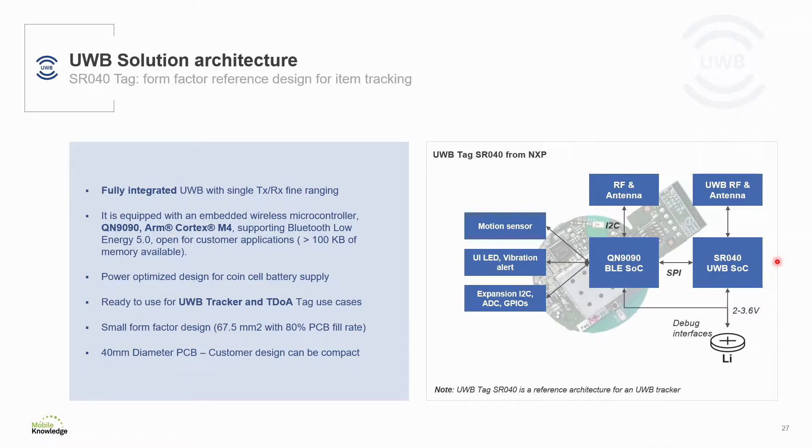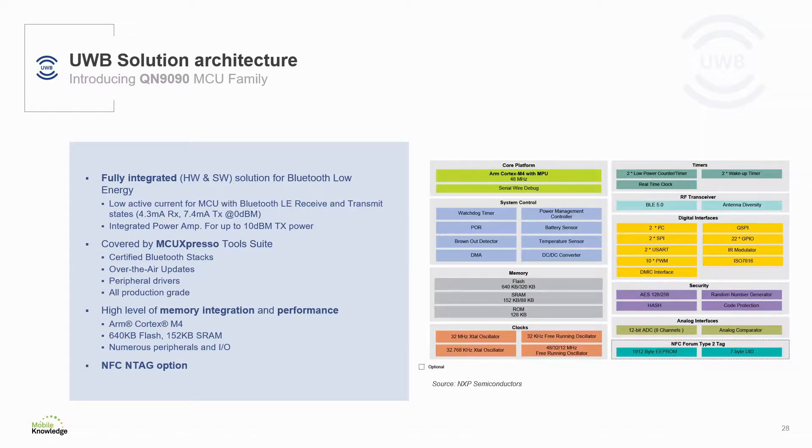We've seen that both reference designs for the anchor and the tag share the same common host controller. They are both powered through the QN9090 Bluetooth low energy system-on-chip from NXP — a fully integrated, power optimized solution based on ARM Cortex-M4 architecture, including 640 kilobytes of flash, 152K of SRAM, plus numerous peripherals and I/Os. Through MCUXpresso tools, NXP delivers certified BLE stacks and production-ready software to get you started quickly. More information about the QN9090 can be found at the NXP website as well as with the MK ultrawideband kit.